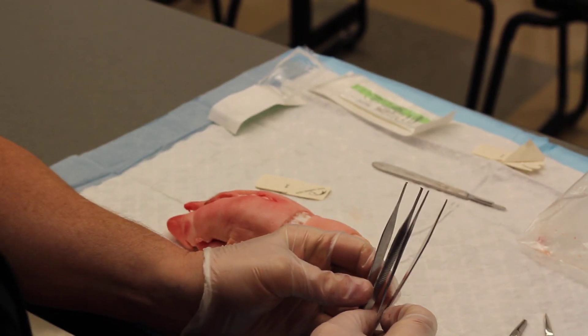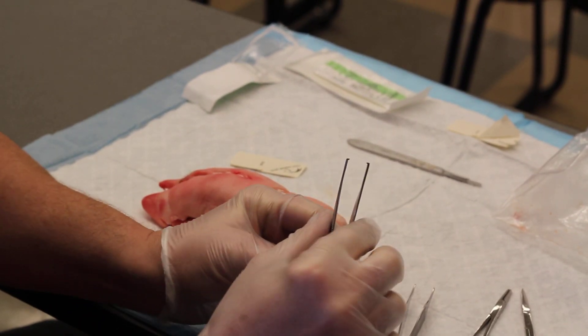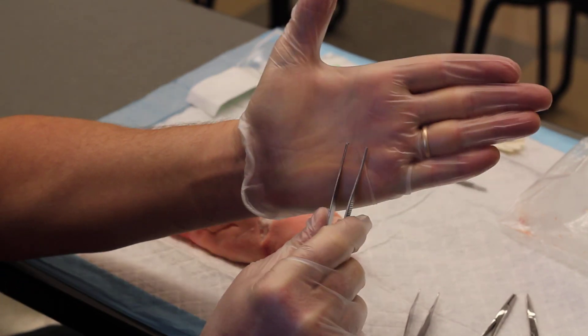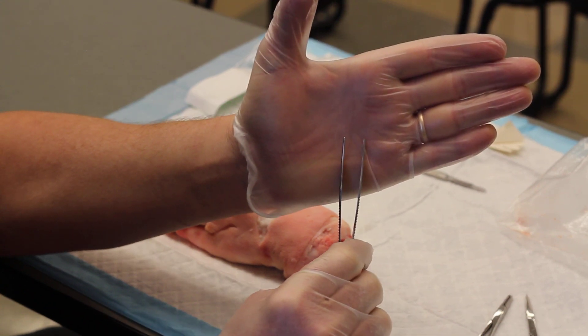Reminders: you've got two types of Adson forceps. One of them has teeth — you can see the little teeth there — and then the other one is without teeth.